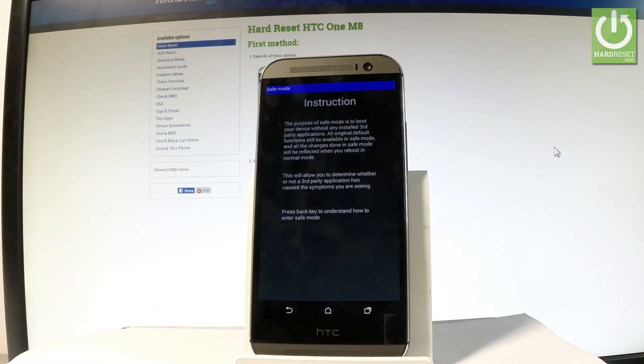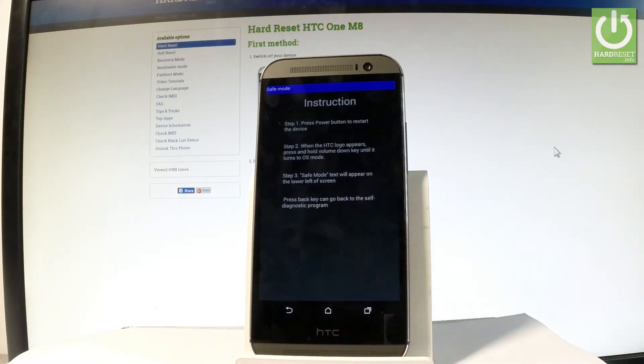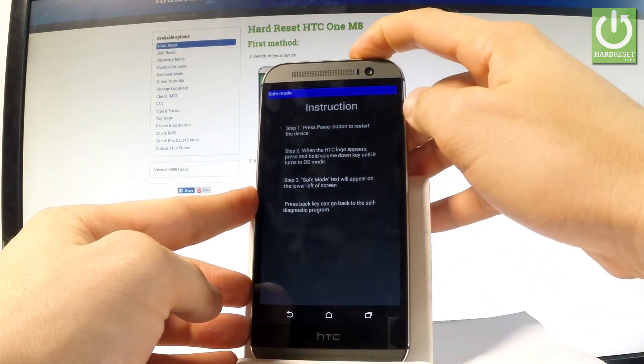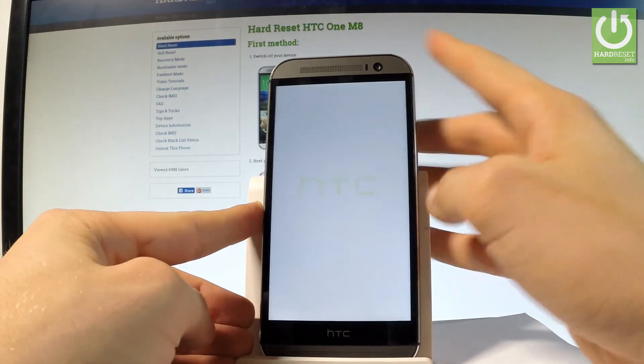So let me press back key to enter the safe mode. And here we've got the instructions: press the power button to restart the device. When the HTC logo appears on the screen, hold down the volume key until it turns to safe mode. So let's press the power key, tap restart, and tap restart again.